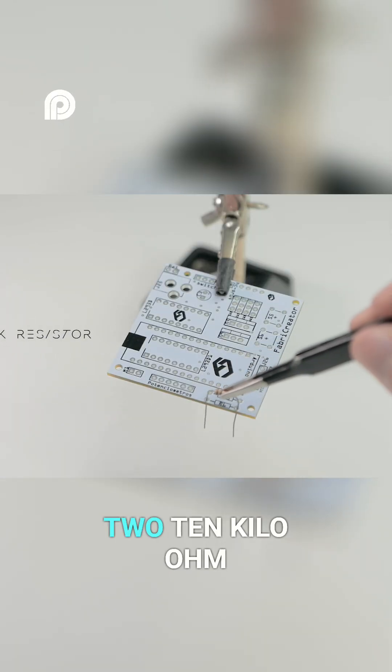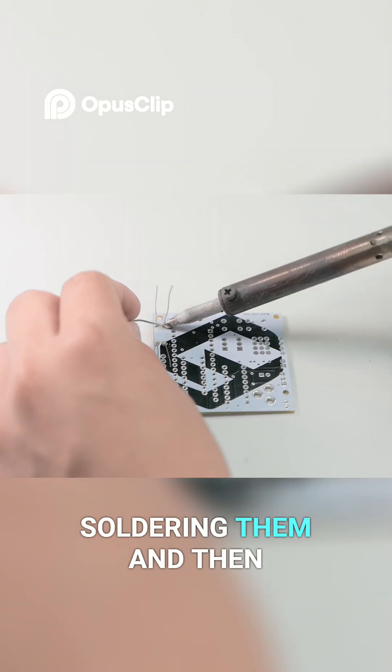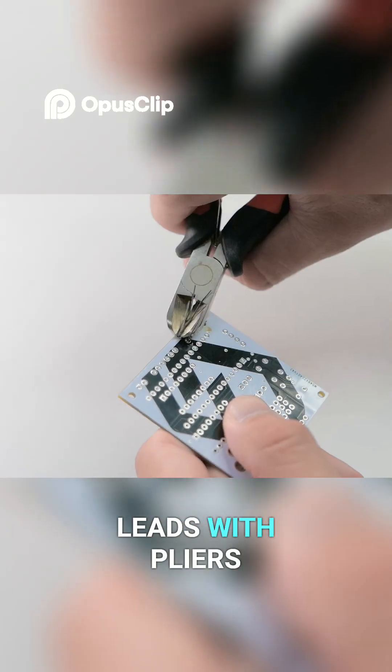Let's start by placing two 10kohm resistors on the board, soldering them and then cutting off the excess leads with pliers.